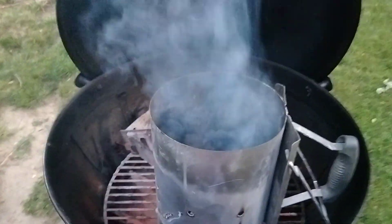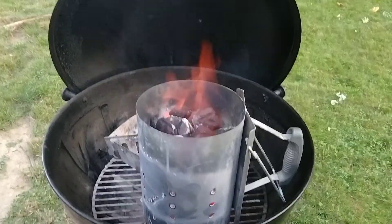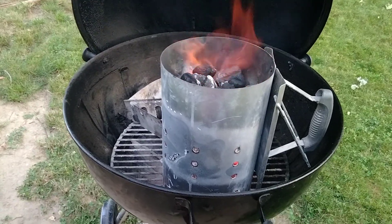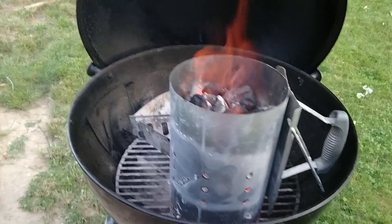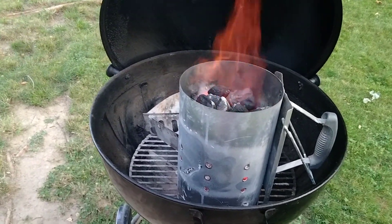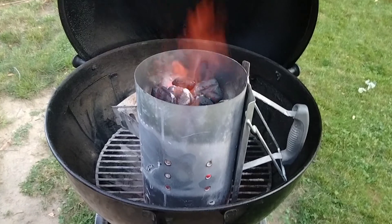I'm waiting for these to get done. Okay everyone, it's go time! You see the fire? It's time for me to put this meat on. All of this is done on the Weber Master Touch.